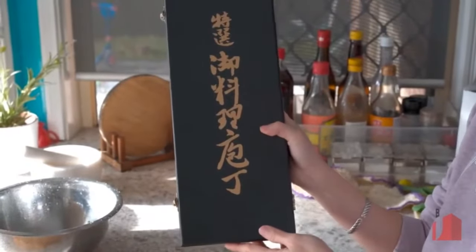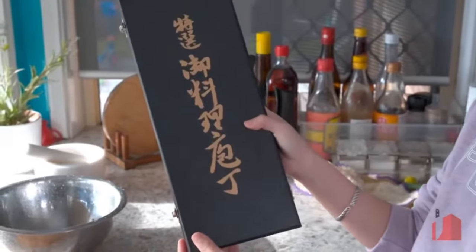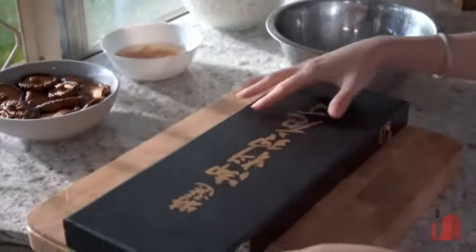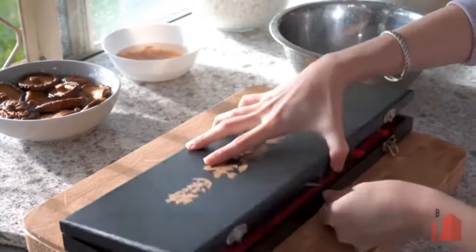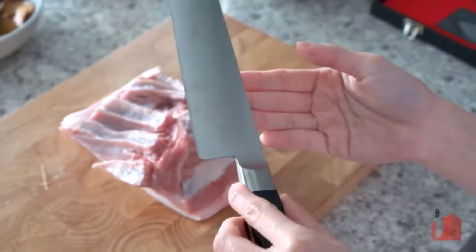This is my new Tojira knife set. It comes in a very nice and beautiful box. It looks very pretty and the quality looks very good.